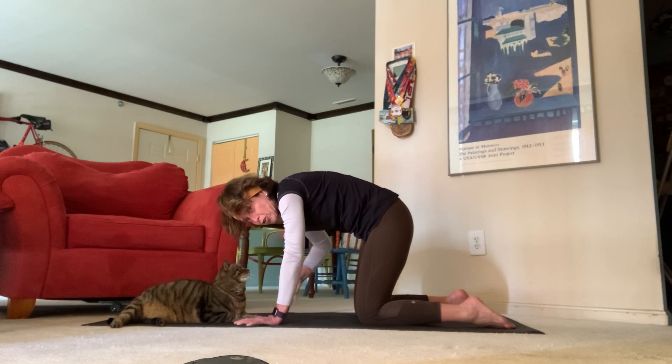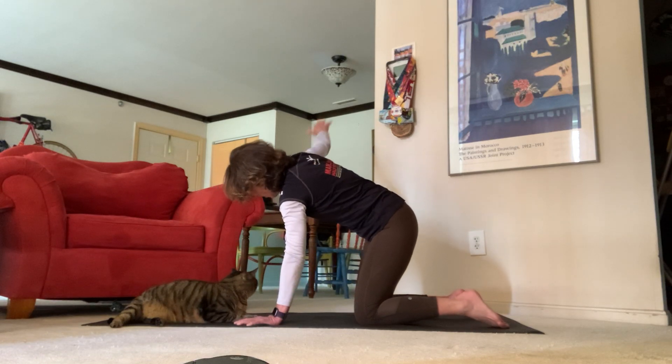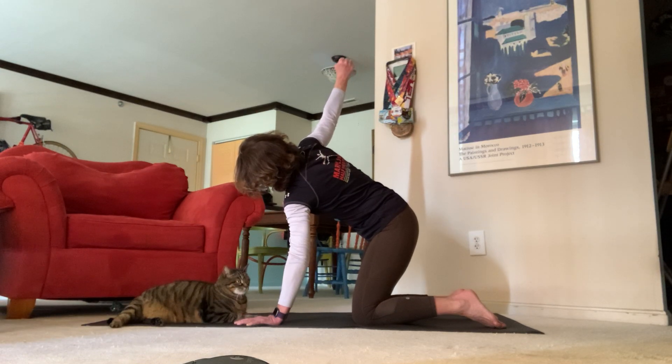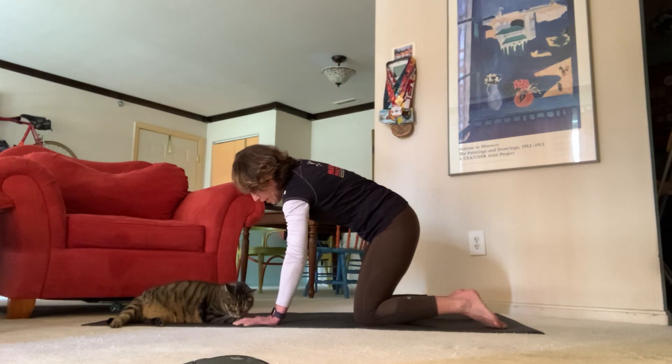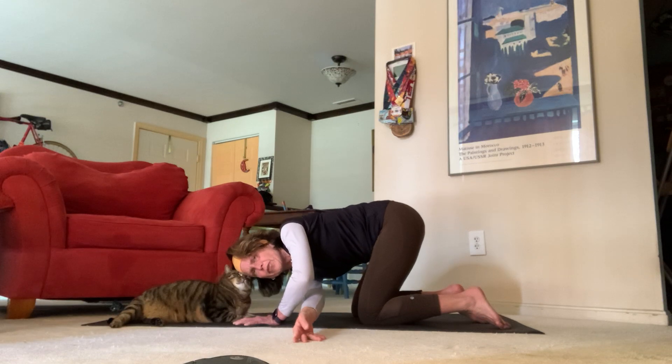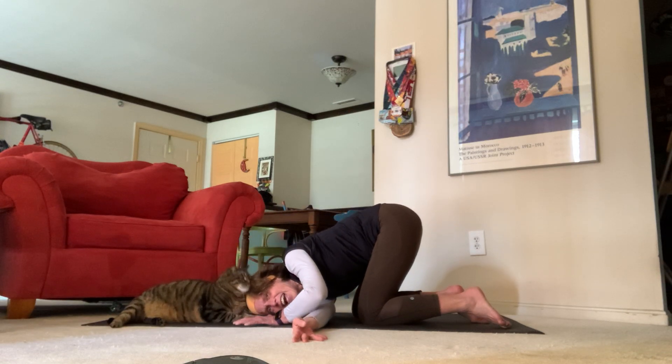On your next inhale, take your right hand and send it up towards the ceiling. Roll your wrists a little bit, maybe send your fingers up and down. Then exhale — let's thread the needle. Send your hand all the way through, send your head down to your mat.